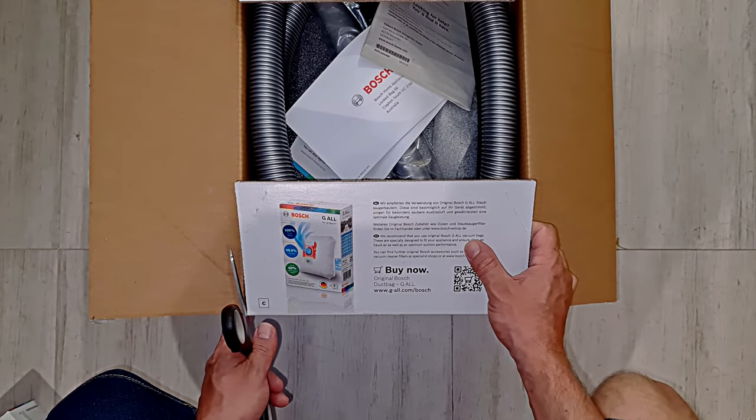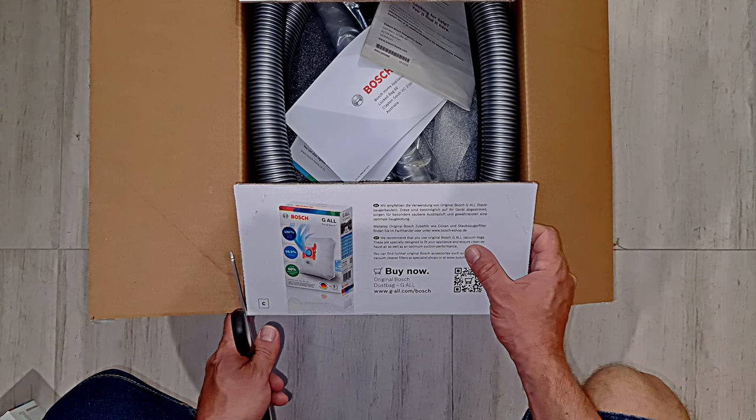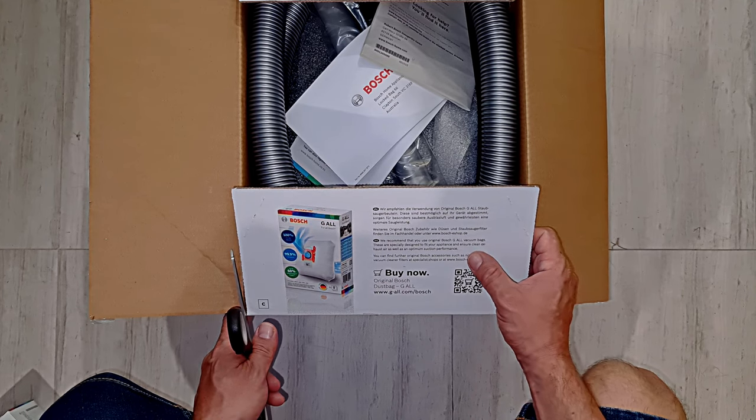We recommend that you use original Bosch GL vacuum bags. These are specifically designed to fit your appliance and ensure clean exhaust air as well as optimum suction performance.